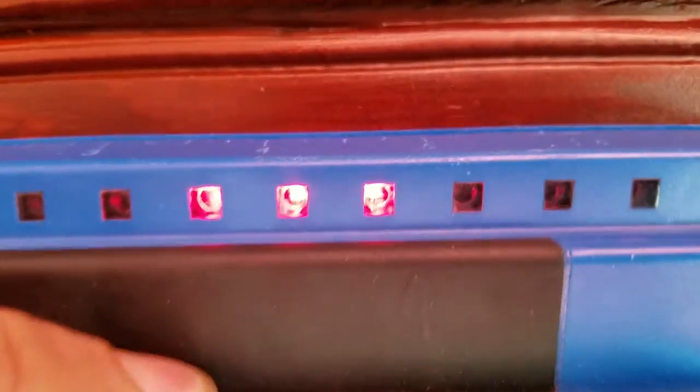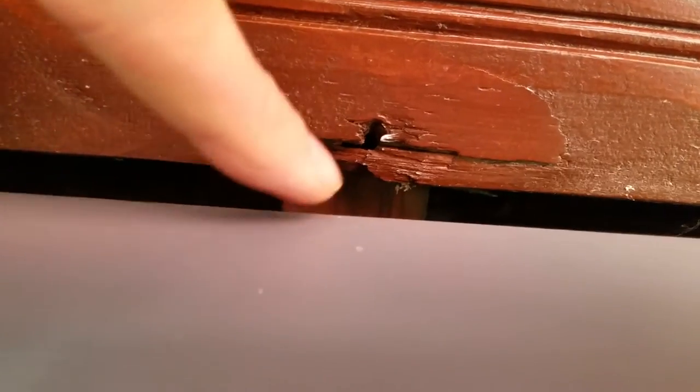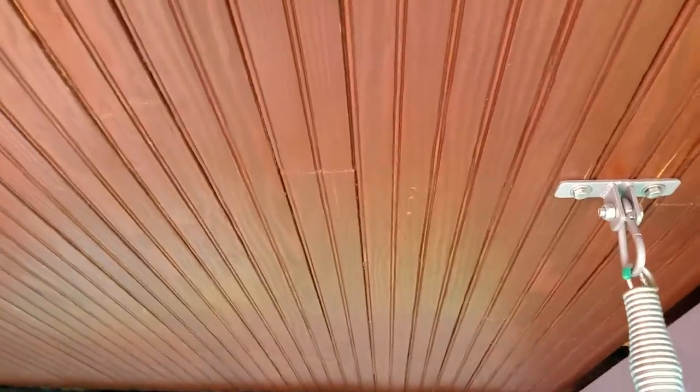Now that we know where the center of the stud is, we mark it here. As you can see, it's pretty close to the nail they already had in here. You mark the center so you know your screw or bolt goes right into the center of that ceiling joist — it won't pull out or be toward the edge; it'll be nice and safe.